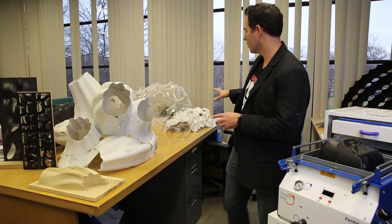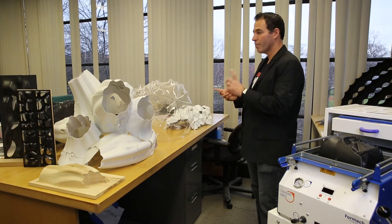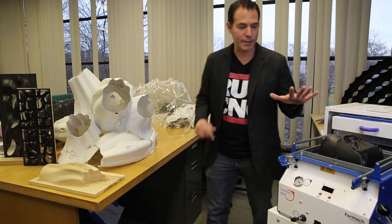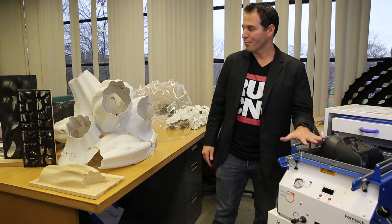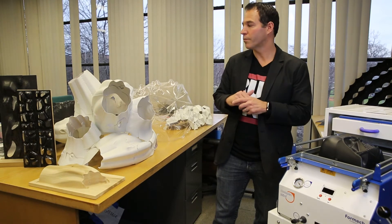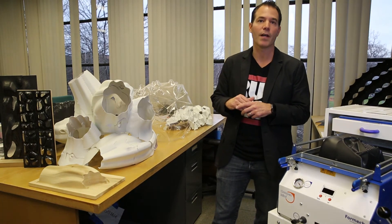These individual components have been vacuum formed on the Formac Mini. What we'd like to do is start going up in scale to full-scale projects using some of the larger machines.